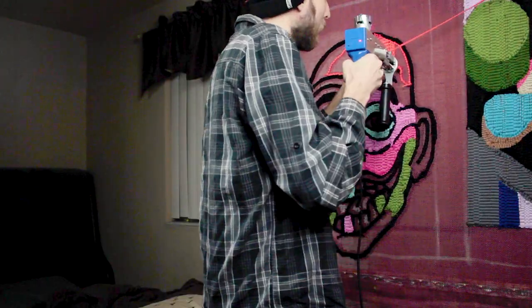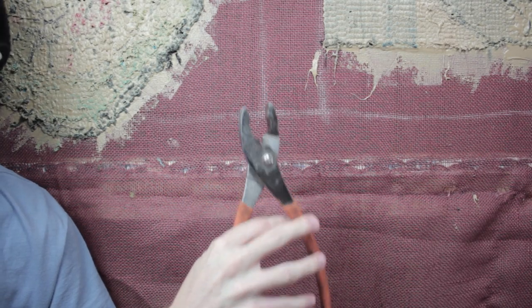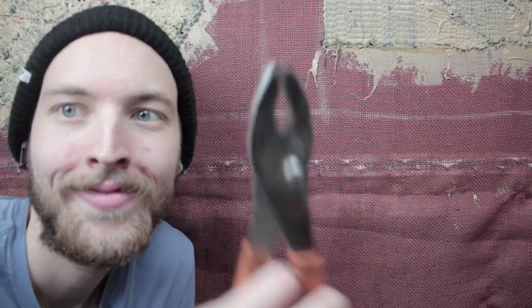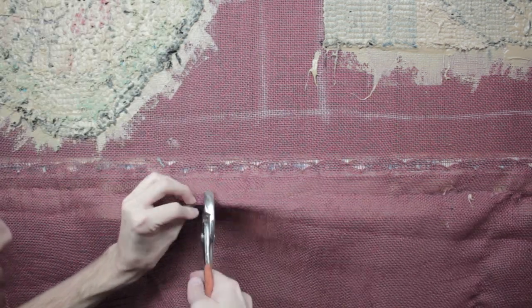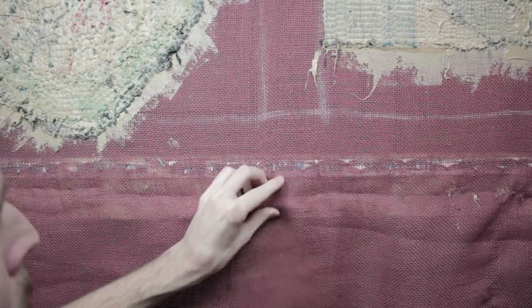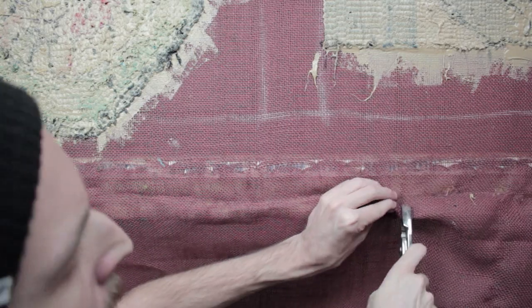Pliers are very important — they're great for tightening the burlap. If you go tack by tack and really tighten it, you get clean, nice lines — tight as a drum. You can practically play a song on this backing. You definitely want to use pliers and go around the entire perimeter.